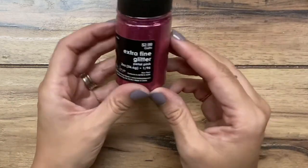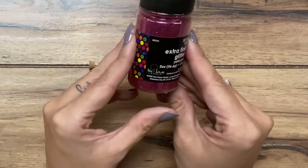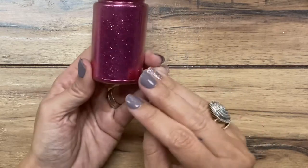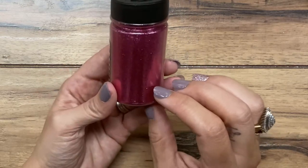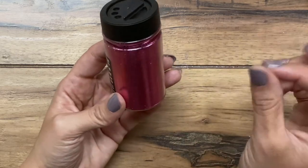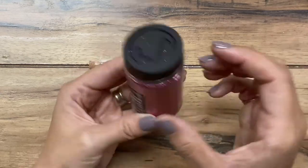I have some fine — this is extra fine glitter. I purchased this at Hobby Lobby. You can buy it on Amazon as well. But I like the really fine because it just reminds me more of a dust than the more flake-style glitter.